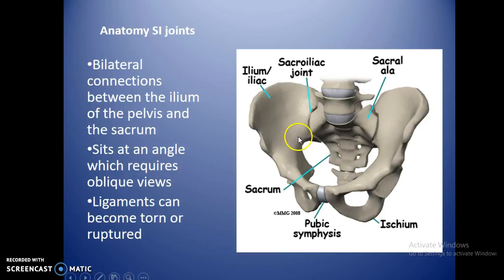The SI joints connect the sacrum to the ilium — thus sacroiliac joints — one on the right and one on the left. They sit at an angle, which requires oblique views, because they don't sit straight on in the body. When you oblique the patient you're actually putting the SI joints into more of an AP position. There are ligaments crossing the joint because it is movable, but in extreme trauma cases the sacrum can actually separate from the ilium.